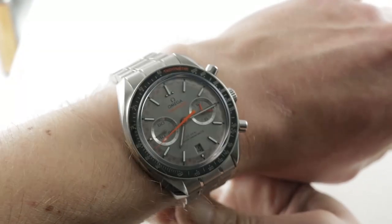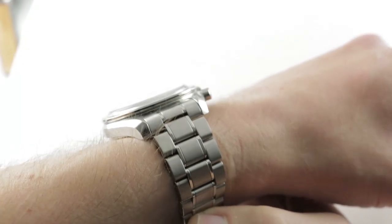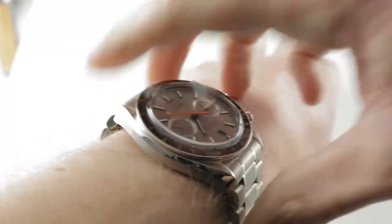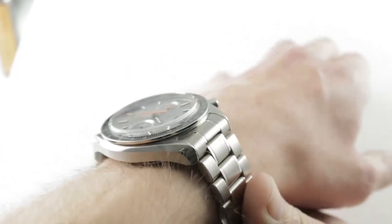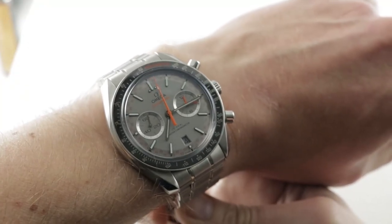You can see the classic racing dial on the larger case — 44.25mm and slightly thicker than a traditional Moonwatch, at 15.4mm in thickness. Lug-to-lug is reasonably constrained, however. Under 50mm across the wrist, it measures 49.8mm, and I can recommend it for a wrist as small as 14.5cm circumference.